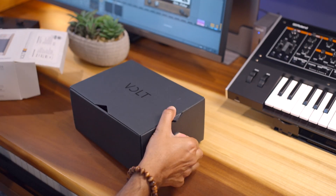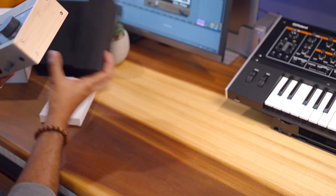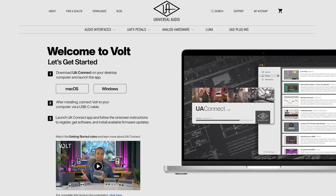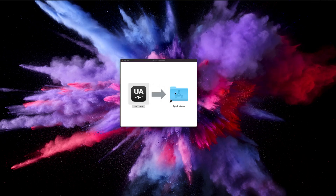Inside the box, you'll find the Volt audio interface and cables. New gear — I love it. You'll notice a website address printed on the box. Let's visit that website first to download the Universal Audio UA Connect app. The UA Connect app will help you register and download the included software. All right, downloaded.